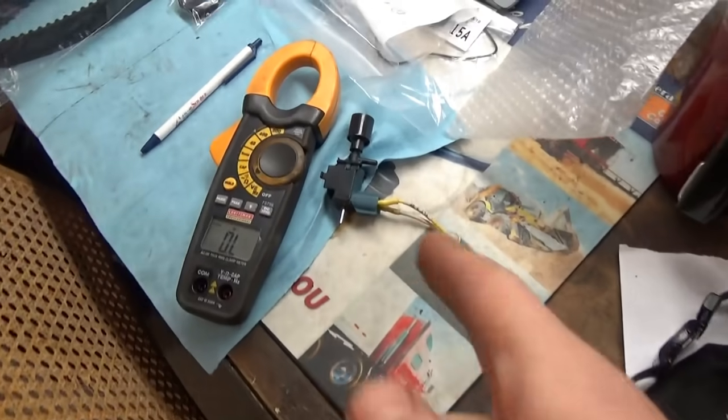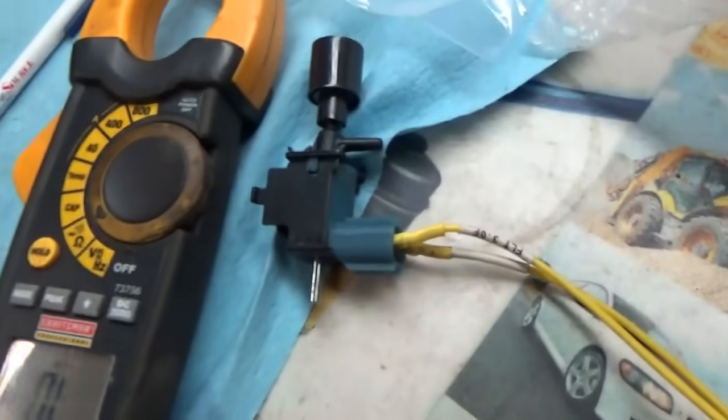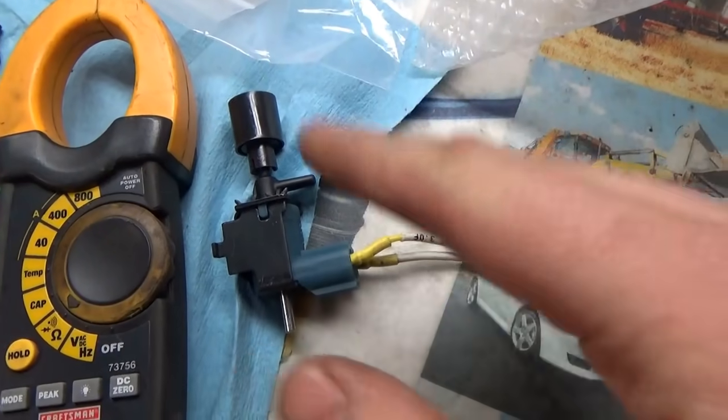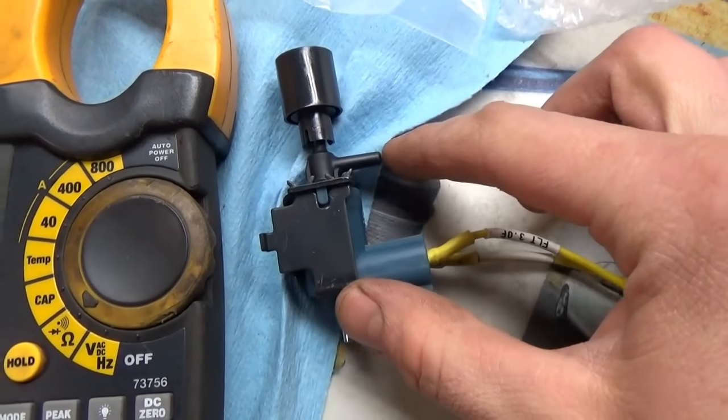Let's start with the EGR solenoid. I'm just going to hook it up to the battery and make sure it clicks. Remember, when it's not energized the EGR system is on, so we should only have airflow through here and out to the EGR valve — just make sure that's true.